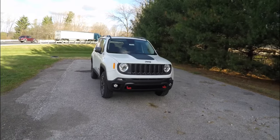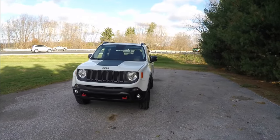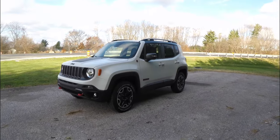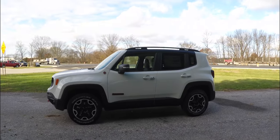Hello everyone, today we're going to take a quick walk-around look at this brand new 2015 Jeep Renegade Trailhawk. This Renegade Trailhawk is in alpine white clear coat.